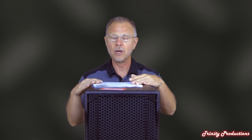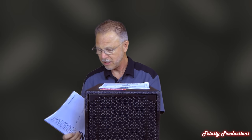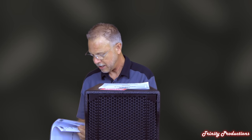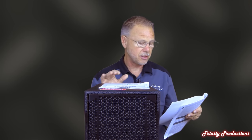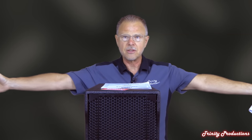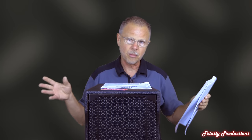Before we get into the video, I want to go over the specs and the warranty certificate from RCF USA. On the back section, the specs of the NXL44A: frequency response is measured at 45 Hz to 20 kHz. Max SPL out of this box is 134 dB. The horizontal coverage is 90 degrees — probably a little bit more, but spec-wise 90 degrees.